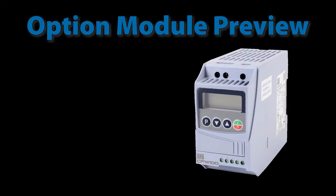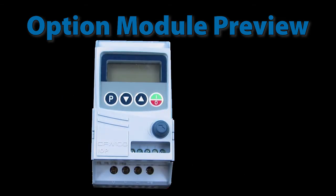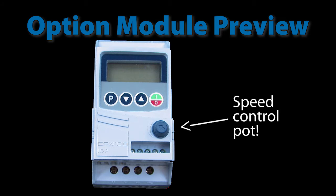I will give you one spoiler. The CFW100 drive has a potentiometer option module. Plug it in, modify a couple parameters and you now have a speed control knob right on the front of the drive. I love that one.